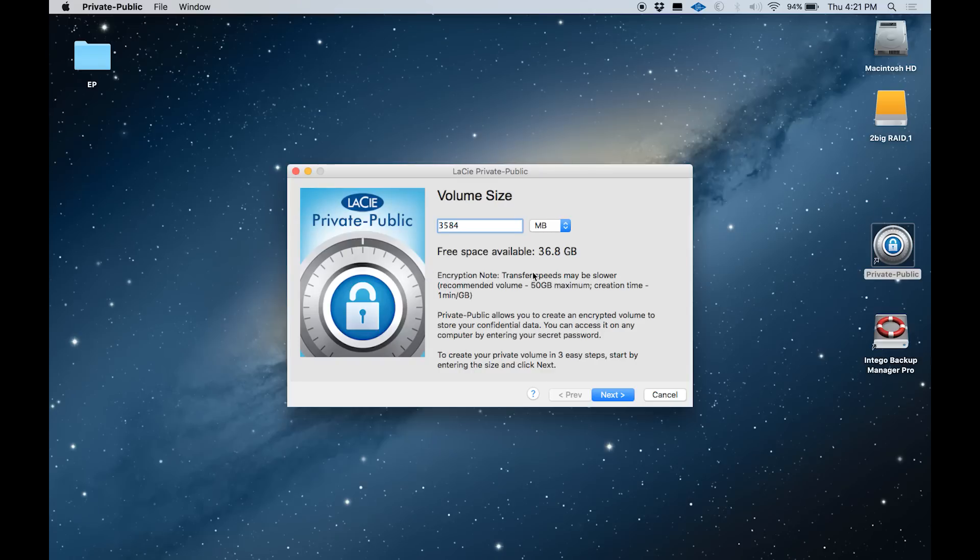The 2Big also comes with Private/Public software. This allows you to set up a section of the drive with password protection, as well as to encrypt the data there for complete privacy and security.